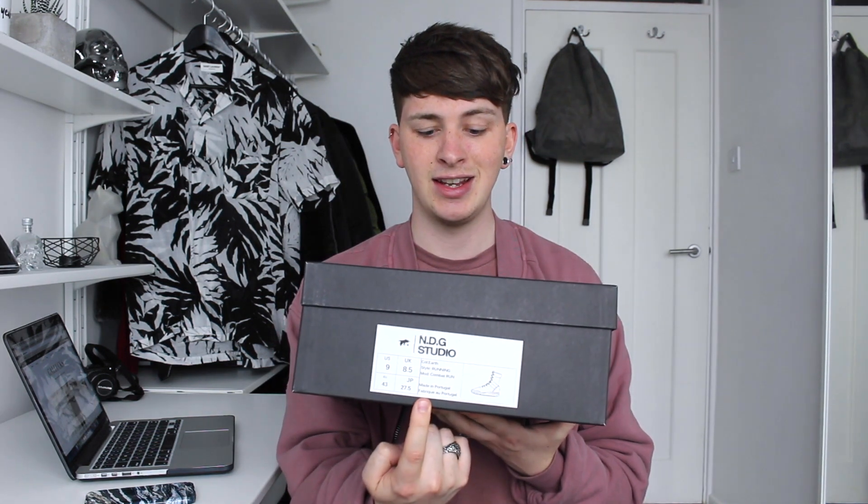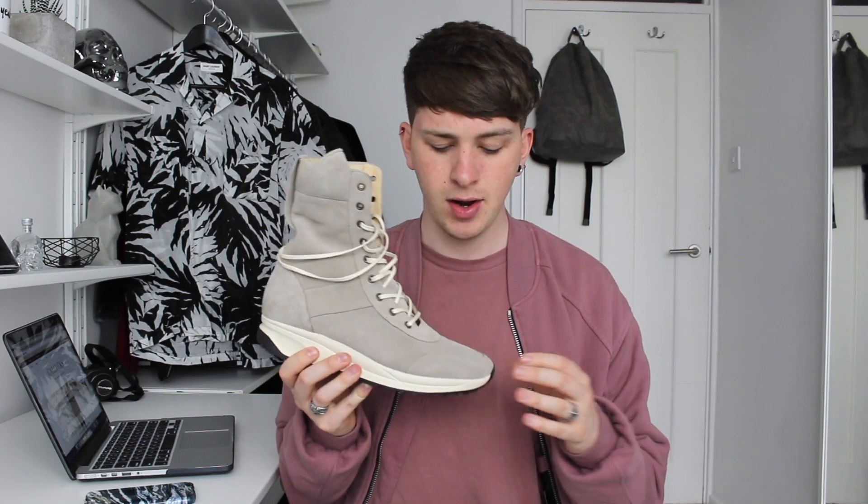It's really nice — it's black, it has the logo on the top, your sizing, and an illustration of the shoe as well. I want to know what you guys think of these because I love them. They're called the Sand Combat Run. They are based off a US military boot, like a sneaker hybrid. They are grey suede with a reinforced toe box and ankle section.